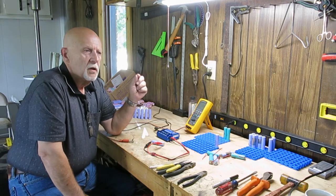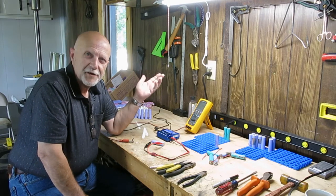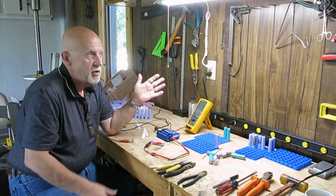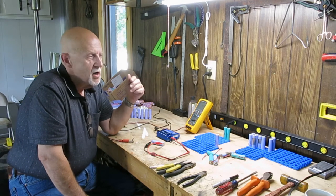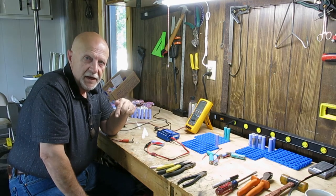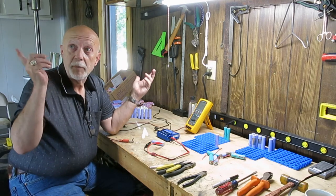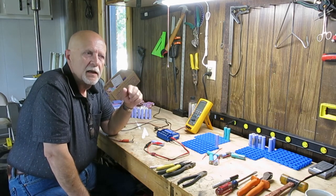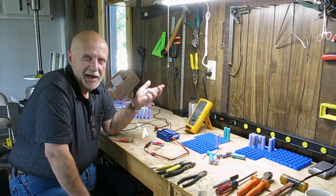There's a whole new group of do-it-yourselfers who think: if Tesla can use 18650s to build a Powerwall, I should be able to as well. I'll put links below to a couple of folks who are building their own Powerwalls using 18650s.